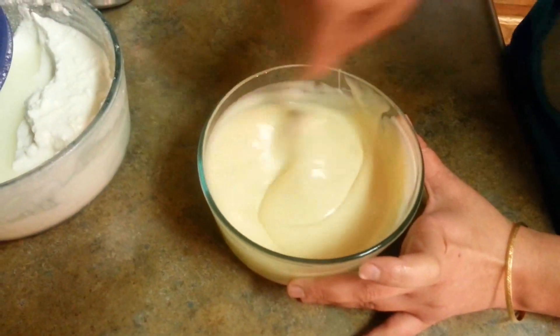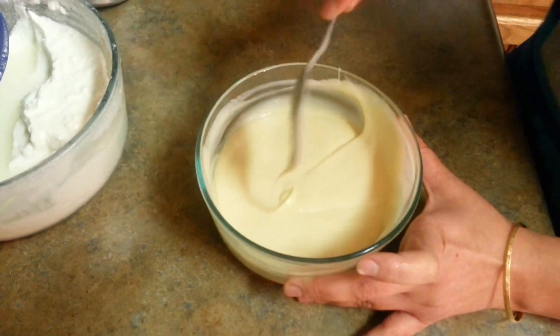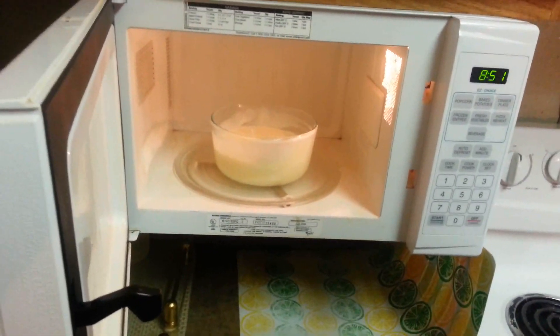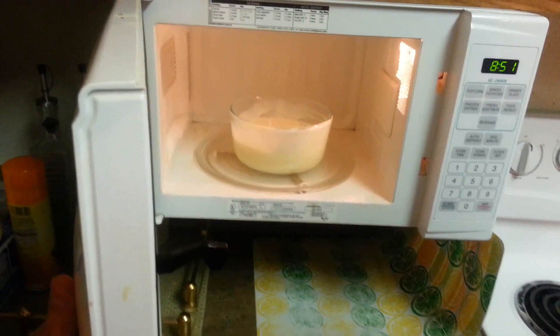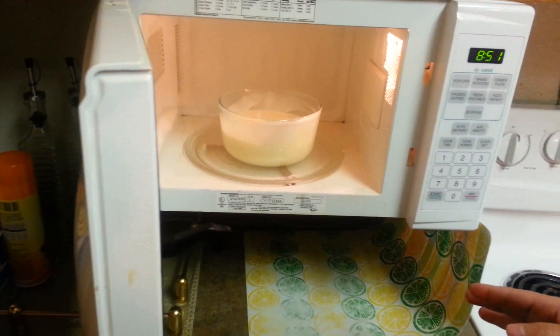Mix all these three things well, and then this is going to be put in the microwave. We have to stir this in between, at intervals of 30 seconds to 1 minute. We have to put this in for 6 to 7 minutes.